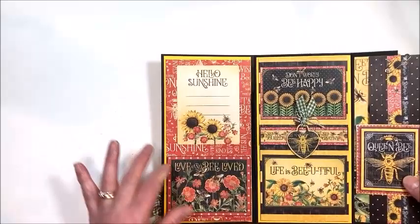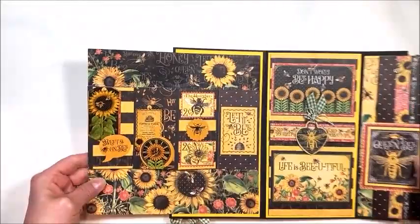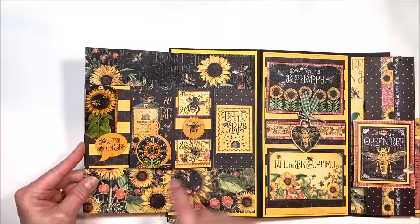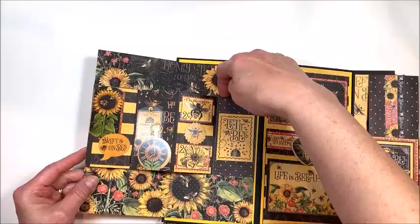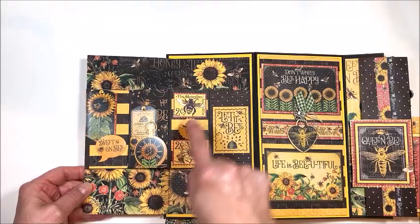Over here I cut my paper to a width of eight inches and scored it at four. I used some more of these journal cards, and then this is a little pop-up element — I just made a little z-fold. Basically this is eight inches by four and I scored it at every two, then just glued it. This one I created a little hinge behind it so that the pop-up element would move freely. And then just decorated this up with stickers, cut-aparts, fussy cuts, and all of that.